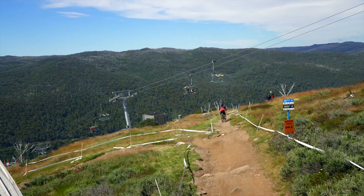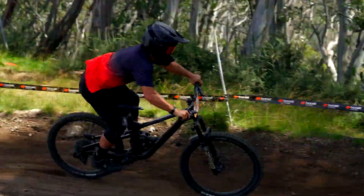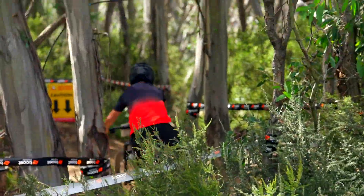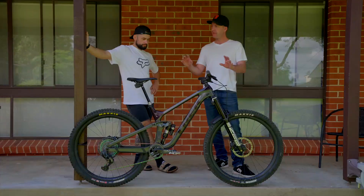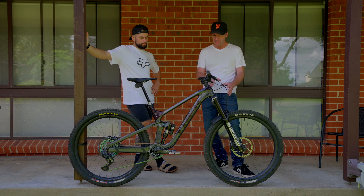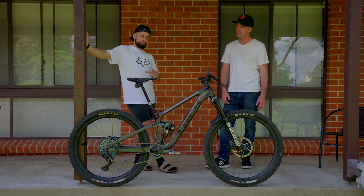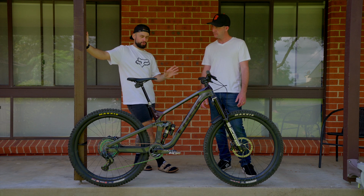We're huge RockShox fans here — the Zeb Fork is hands down the best suspension we've ever had. When you add the Flight Attendant AXS to the suspension, does it take it to another level or does it maybe detract a little from how the suspension performs? It literally takes it to another level. It's not impeded the actual performance of the suspension in any way.